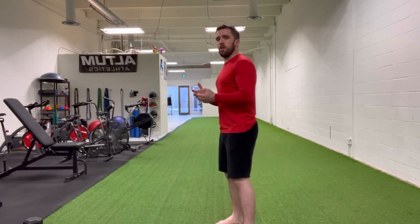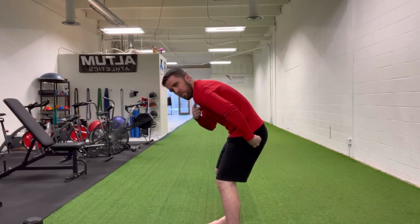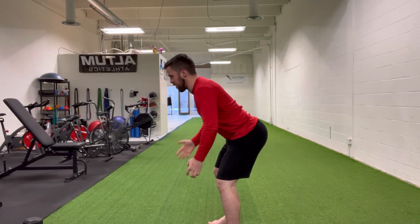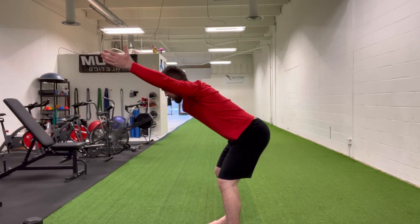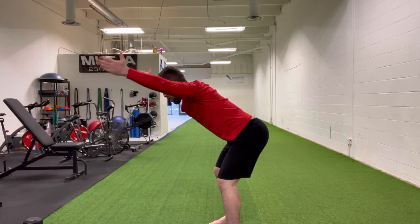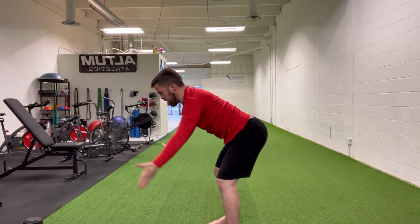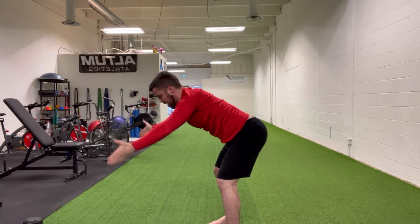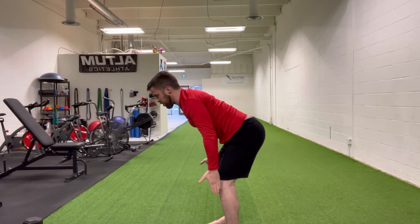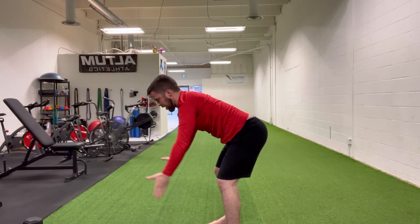We've got one more to finish off this shoulder prehab routine. Stand with feet shoulder-width apart, hinge back through your hips keeping your back flat — don't let it round. Let your arms hang loose in front of the body, then drive your arms up above the head in the shape of a capital Y, and then bring them back down. Keep your thumbs high, drive your arms up as high as you can get them, and then back down. Make sure you're keeping your arms as straight as you can.